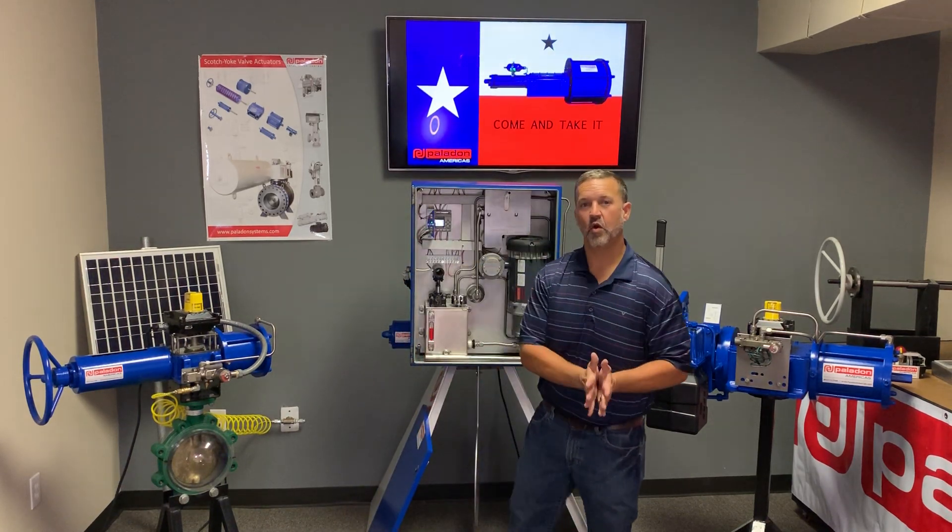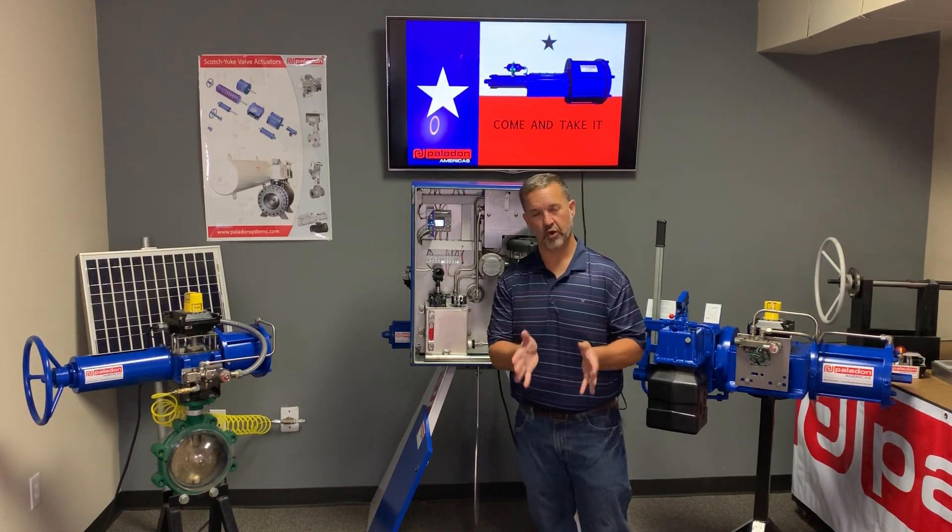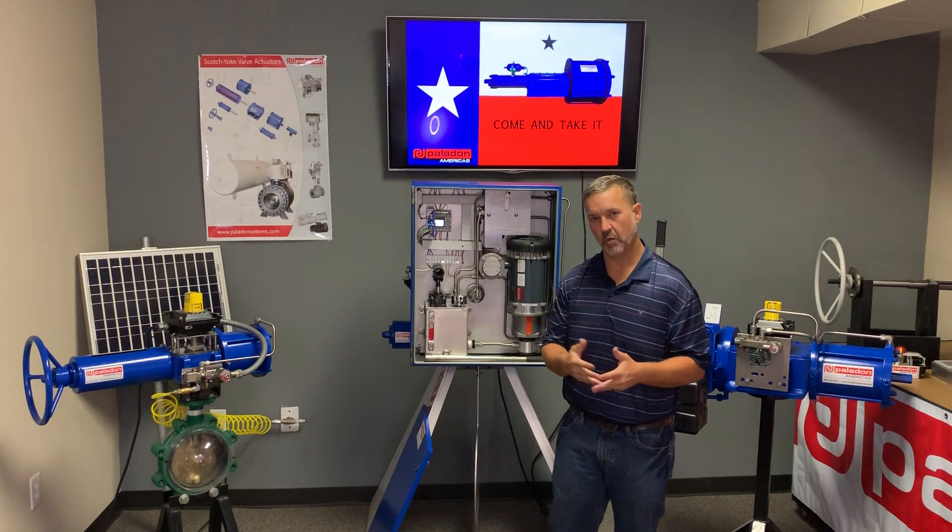This product is a zero emissions product. It also meets the new pipeline specifications 49 CFR 192 and 195.